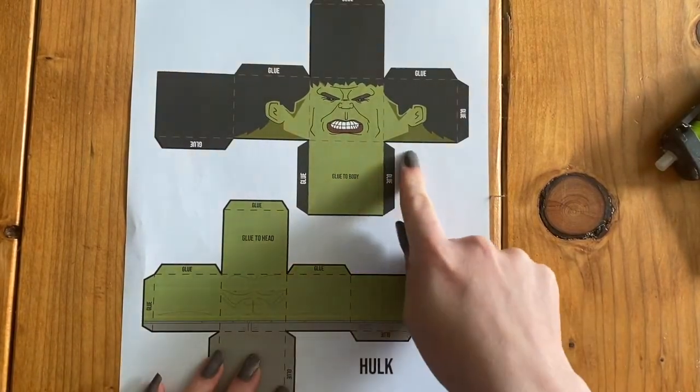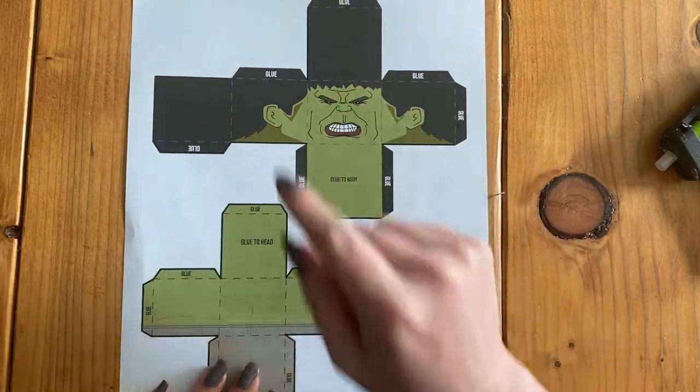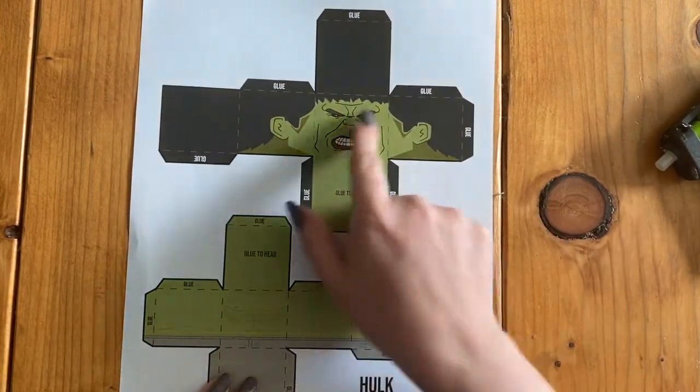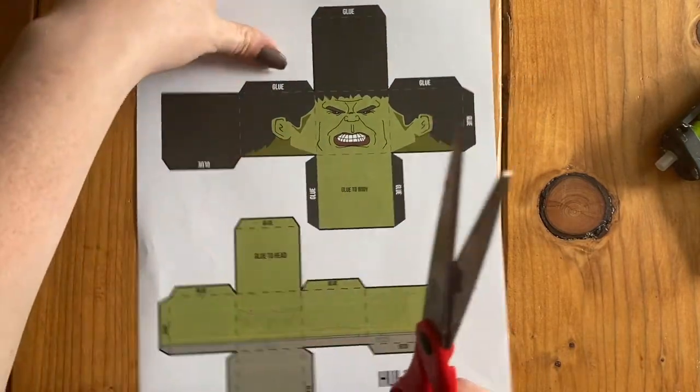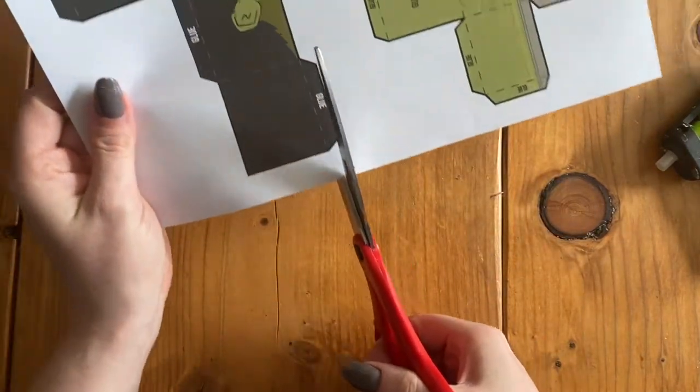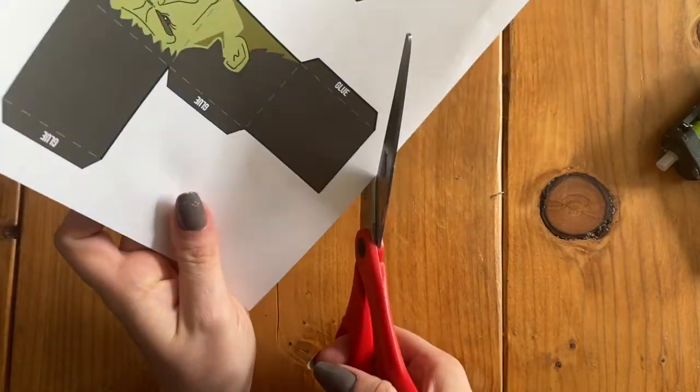We're going to be going all the way around the shape. Do not cut on the dashed lines at all — just make sure you go all the way around. I'm going to be using my scissors, and I like to keep my scissors straight and then twist the paper.